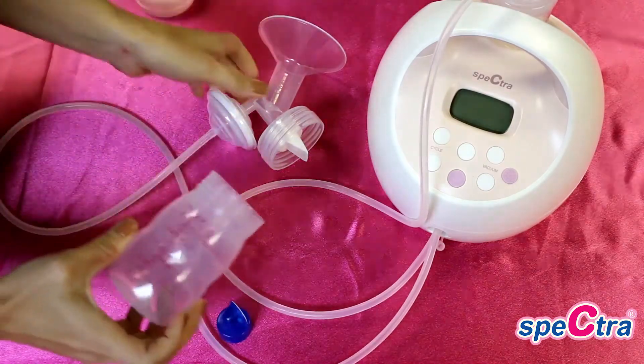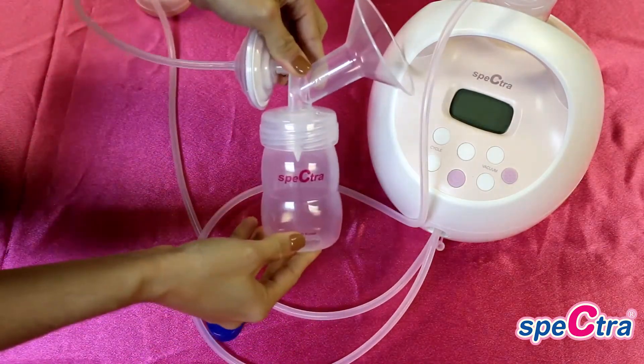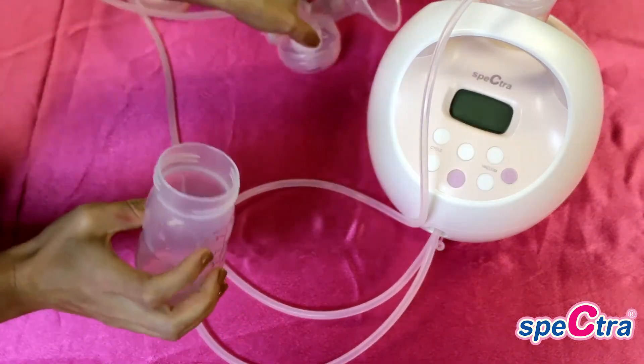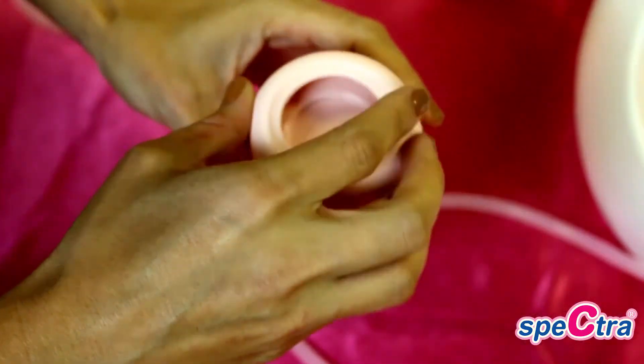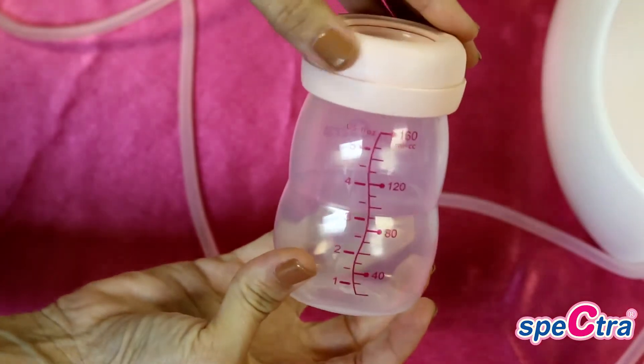You will next screw the bottle onto the bottom of the flange. The flanges and bottles are wide neck. After double pumping, you will unscrew the bottle from the flange and screw your cap and lid onto the pump and follow proper milk storage guidelines.